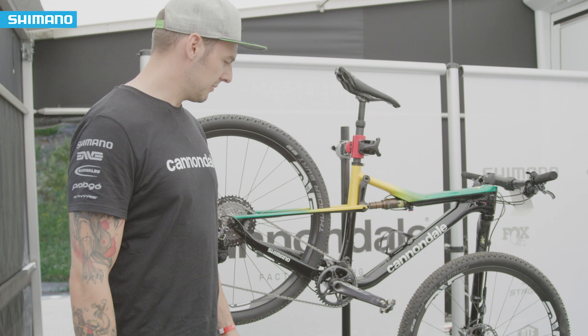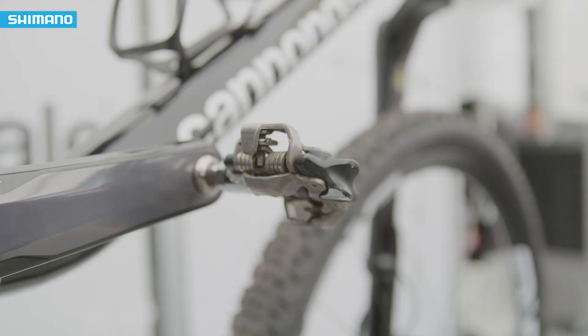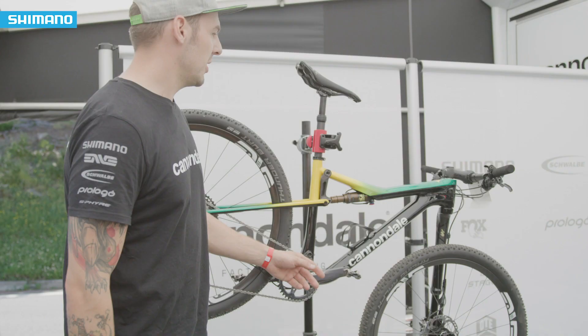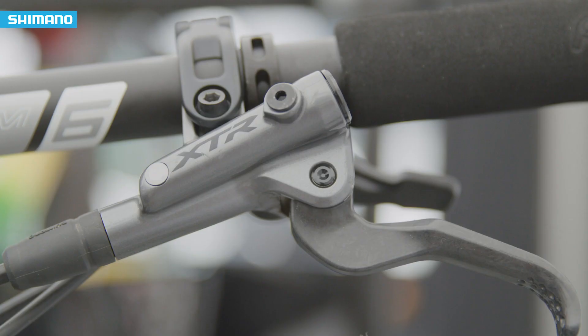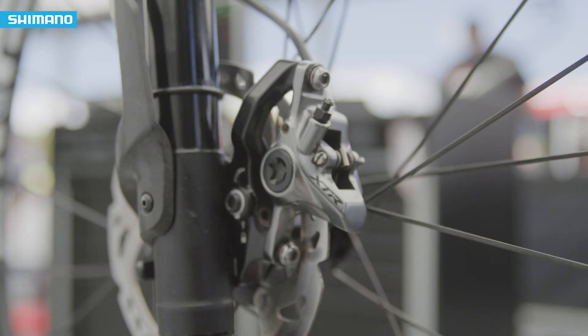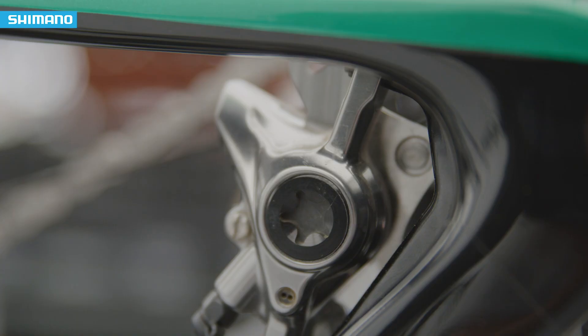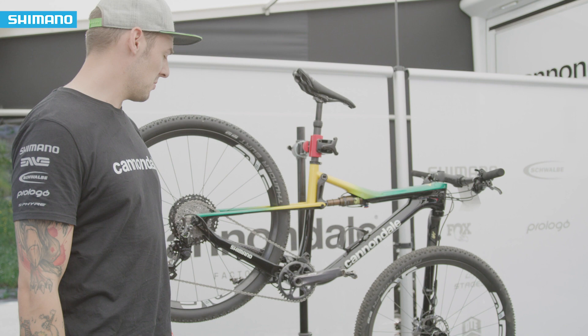Shimano also makes sure everything stays in place with a chain guide. Going over to the cockpit, we have the XTR brakes to provide the stopping power needed on a steep course. We're running 160mm rotors front and back, just to make sure he stops exactly where he wants to stop.